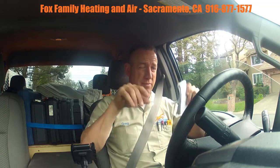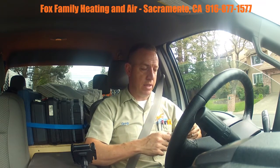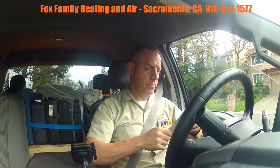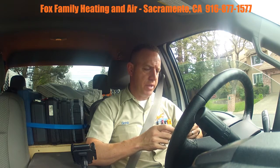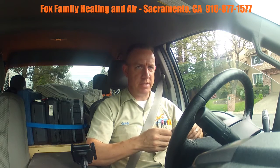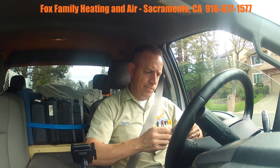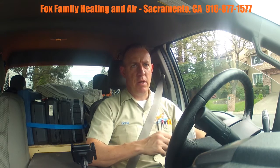I recommended they replace the whole condensate drain line given how wanky everything is run. I'd like to see everything sloping down 100% of the time. I think they're going to move forward with that — they see the priority, especially with AC season coming up.